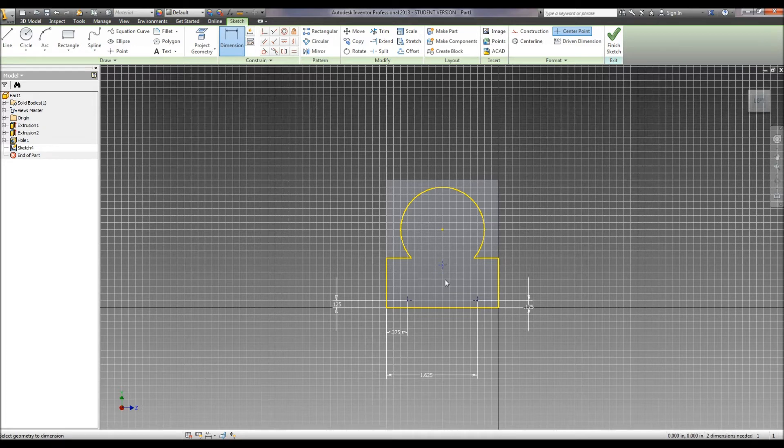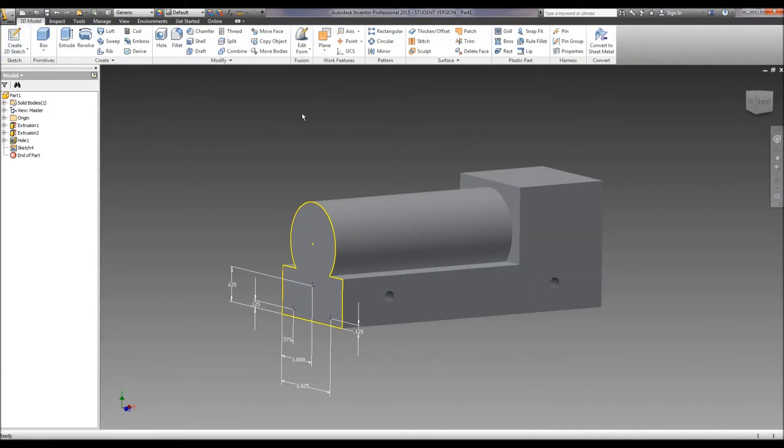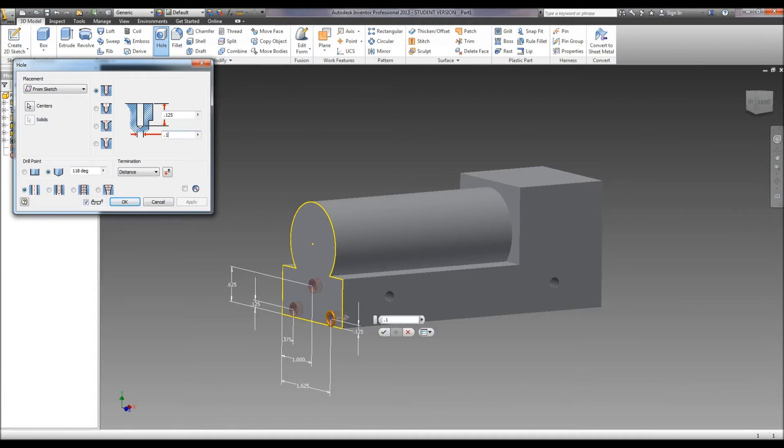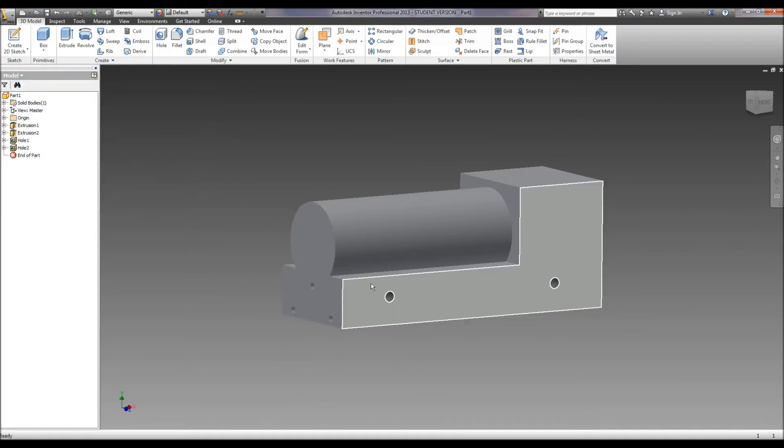Now we need to dimension the center one from the bottom line — it is a dimension of .625. And from the edge it is 1 inch, which we've got already. So we hit finish, select hole. It tells us our diameter is .125 and it goes .125 inches deep, so .125 inch holes. Then we hit okay, and there's our holes in the front.